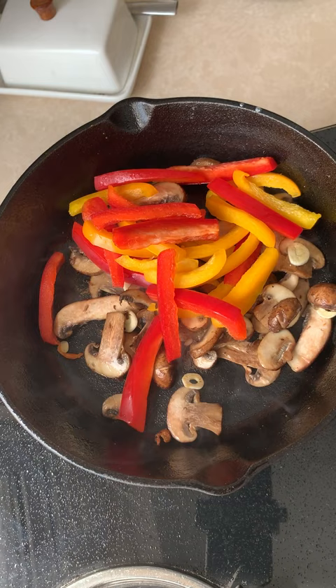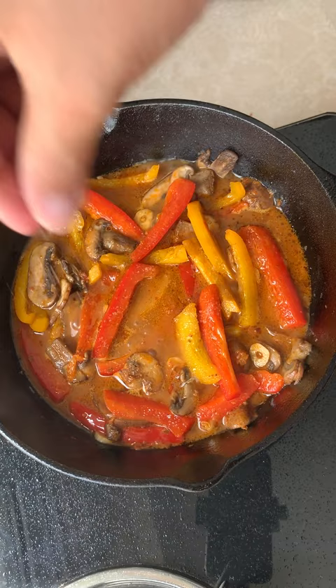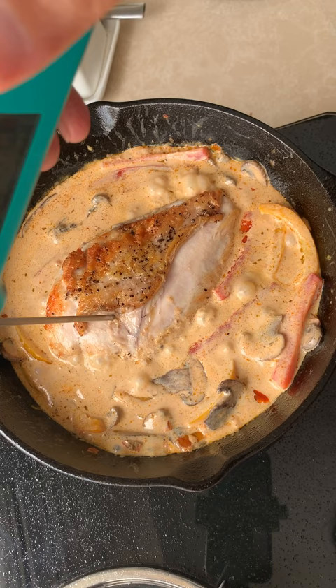Add butter, then cremini mushrooms and season with salt. Add some chopped garlic, then red and yellow bell peppers. Deglaze with water, add the red pesto paste and give it a good mix. Season with salt and pepper, then add in the heavy cream and mix well.